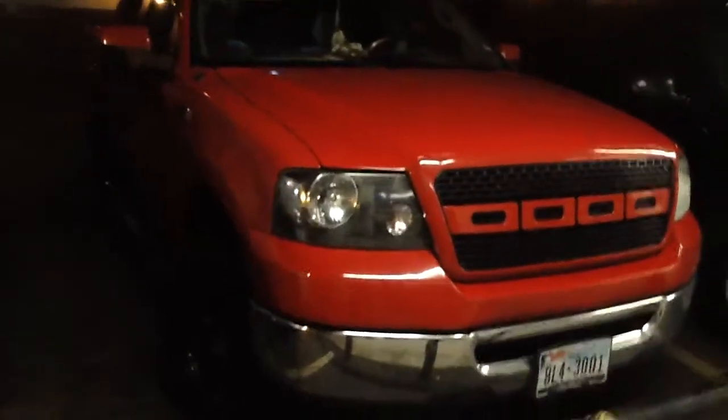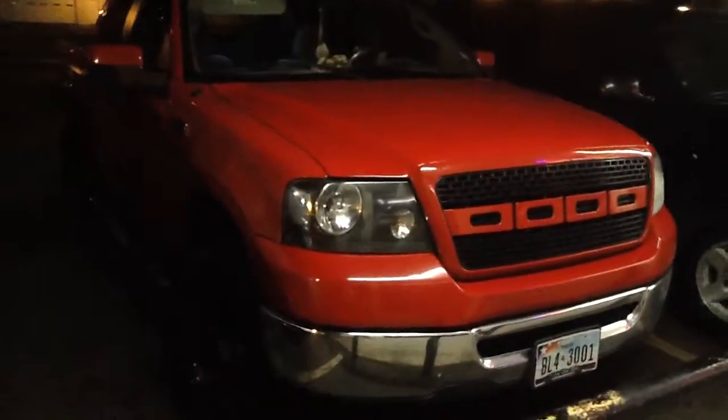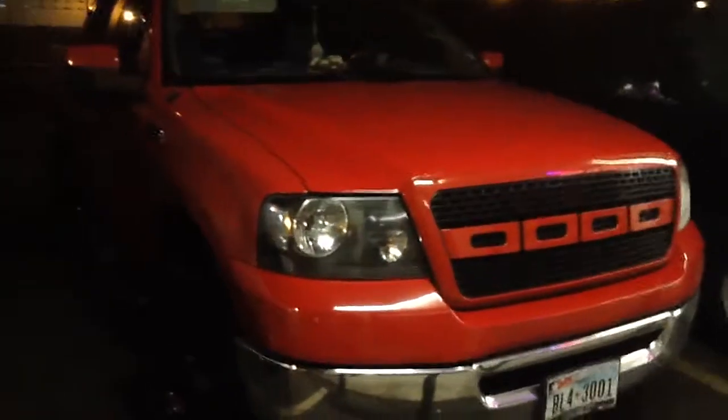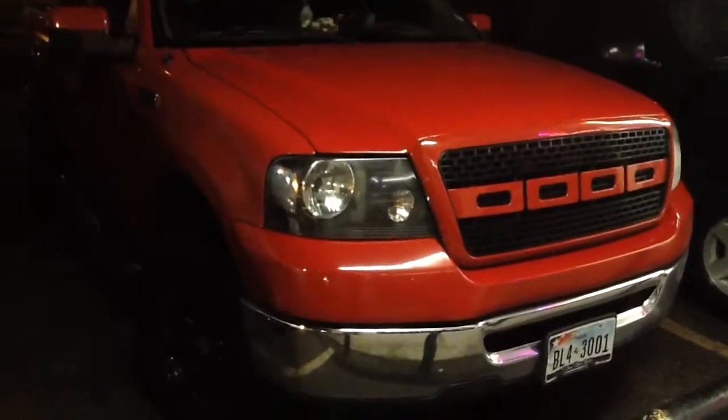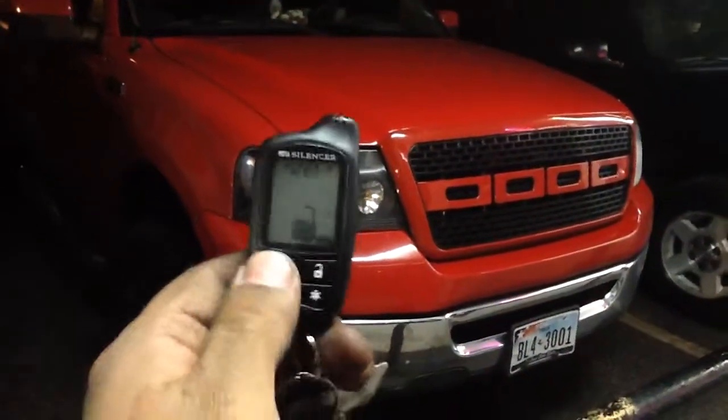We're here at Innovative Car Sound with a 2007 Ford F-150. We just finished doing the install of the remote start alarm special with quarter-mile pager lock and unlock — the Silencer SL-62 two-way pager.